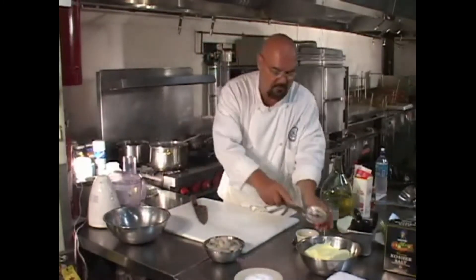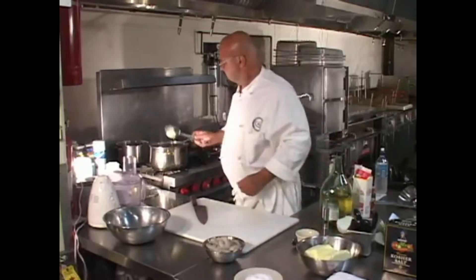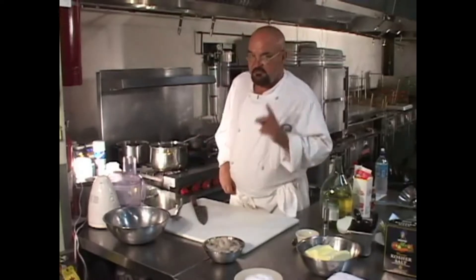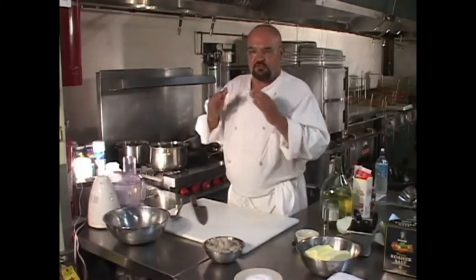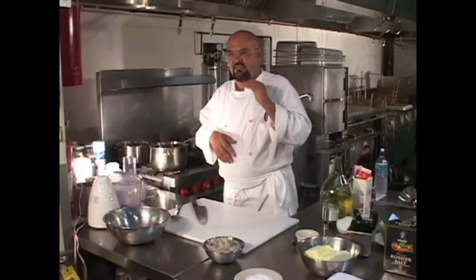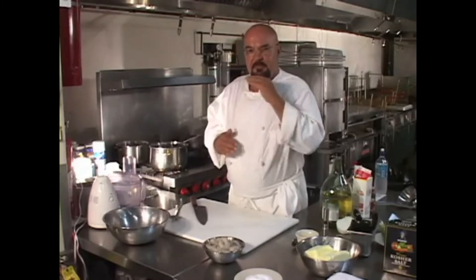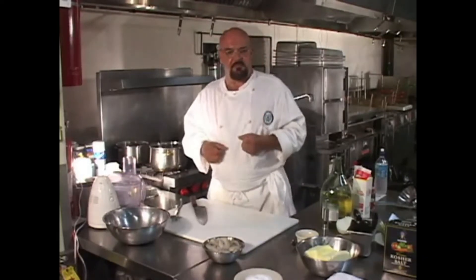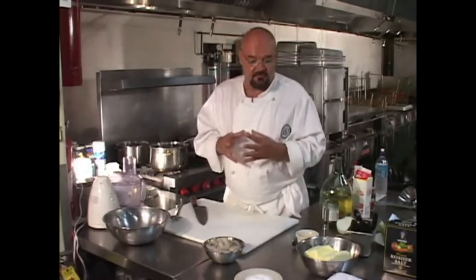A pinch more butter. I want to make sure I have enough oil to actually cook the veg. Remember, the butter, the oil, the duck fat — whatever it happens to be that you're using in a pan — is the thing that transfers the heat from the metal to the food. If you don't have enough oil in there, heat doesn't get transferred; it builds up in the pan, and that's how sometimes things get burned.